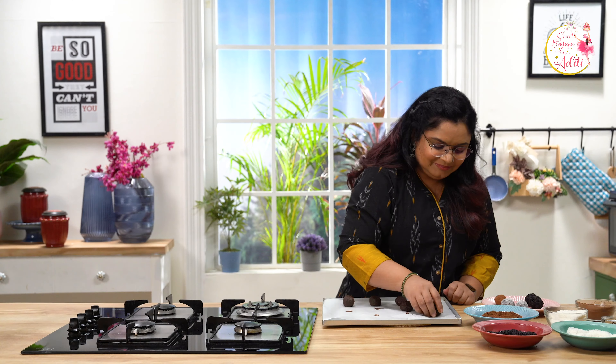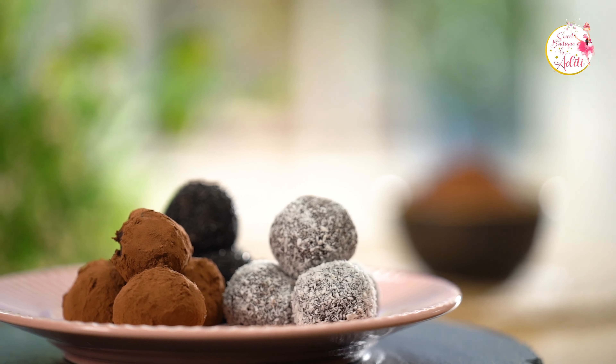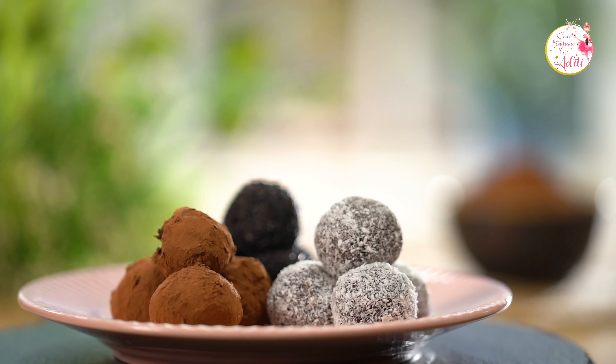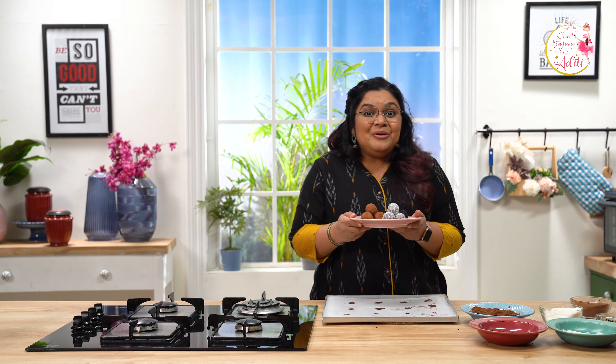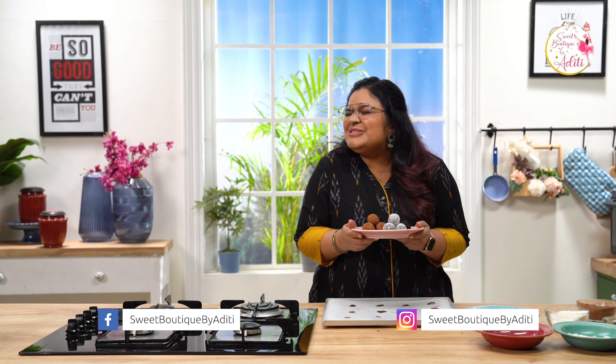Let's roll. The same way you can roll the other balls as well and coat them with the coating of your choice. So here are our chocolate truffles — they look so delicious. We have the vermicelli ones, desiccated coconut, and my favourite cocoa powder.